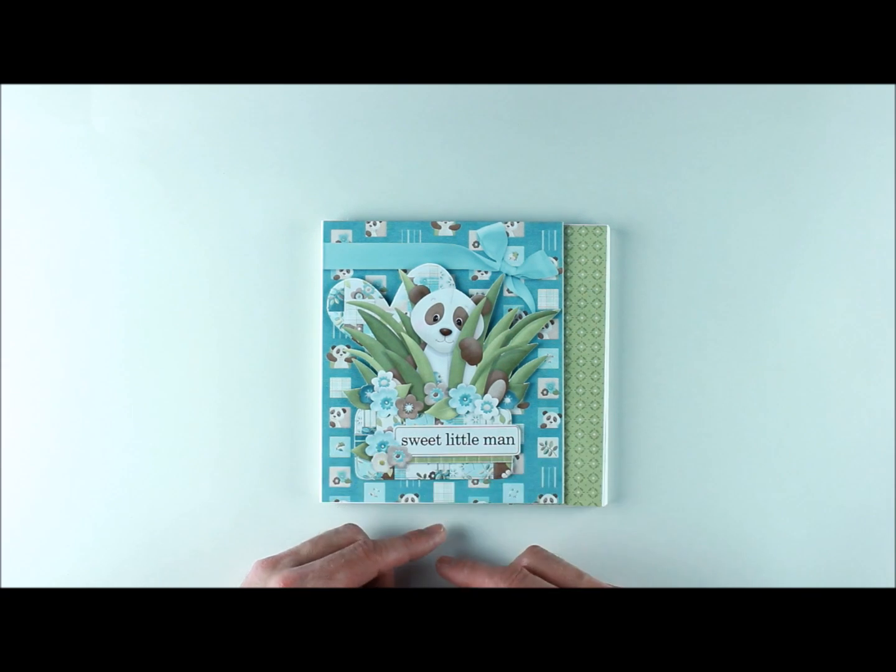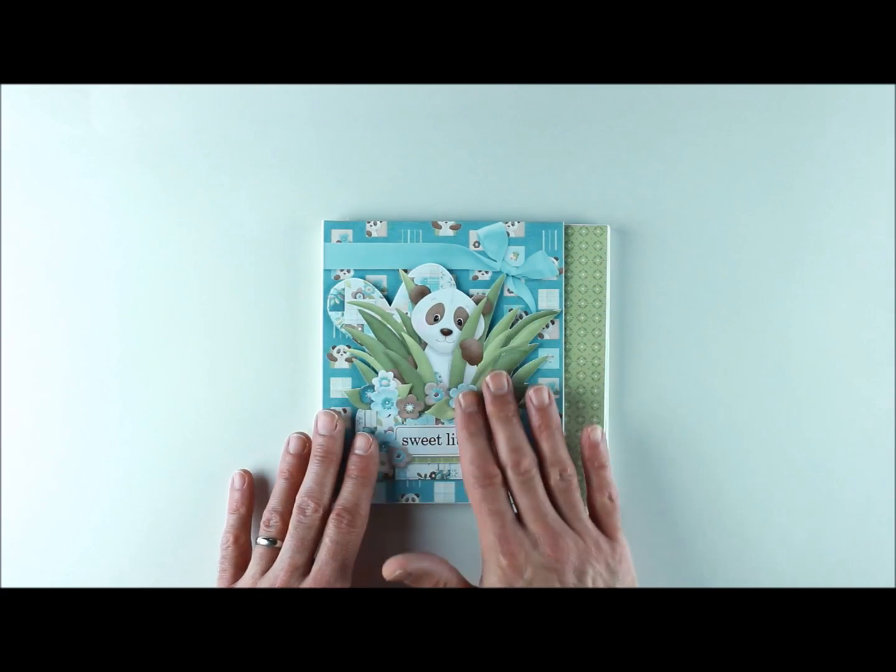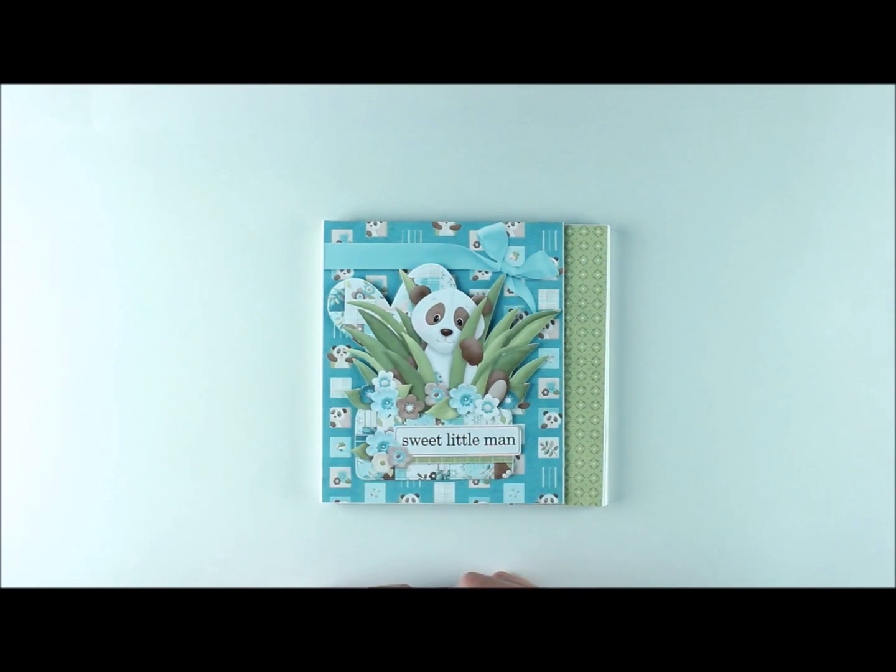I hope you'll take a trip over to our store to have a look at the Panda Paws Boys collection. It also comes in a girl's collection — identical in structure but with all the papers and elements in pinks. They're terrific collections to work with if you have a baby in your life. Thanks again and happy crafting!